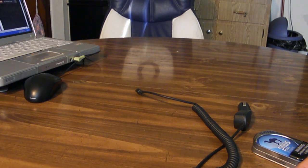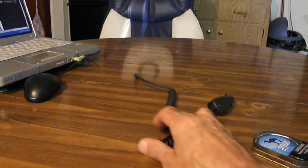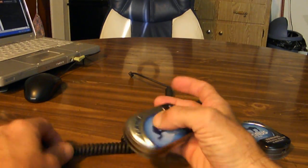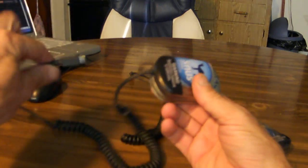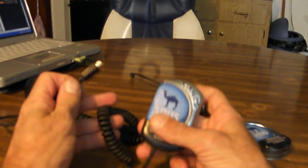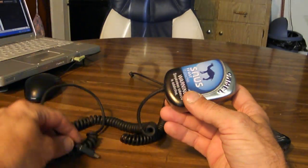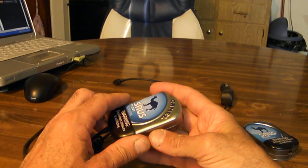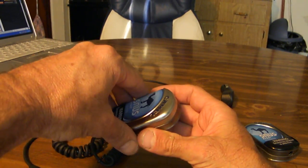Hey YouTube, it's E-Rock. Today I'm going to show you how to make one of these, which is an emergency cell phone charger. I know I've showed you the video of the finished product, but I'm going to show you how it's done. It's actually really easy.